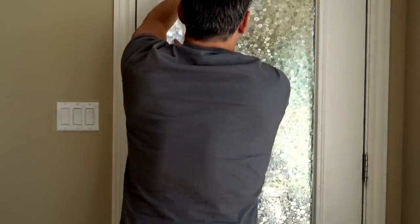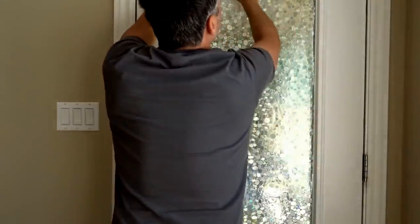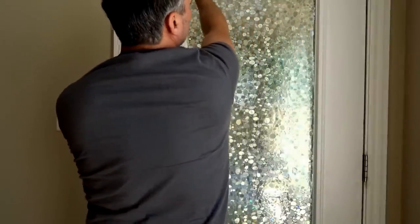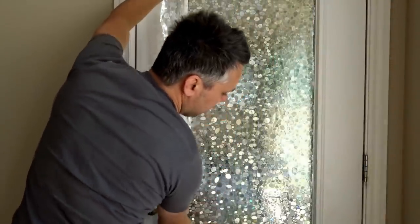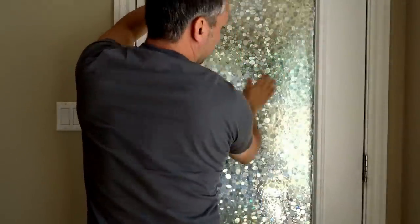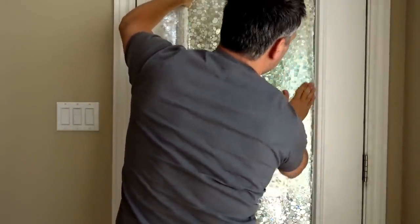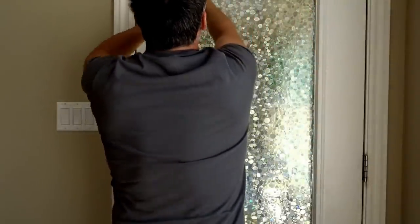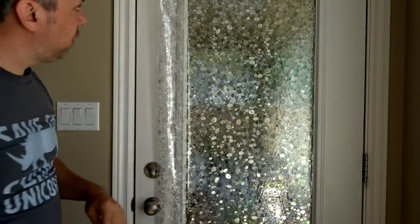That looks pretty good now. Maybe it needed some more soap and water — that might have been part of the problem, or maybe I added too much. There's kind of a fine line. It's sticking pretty good on there. Oh, by the way — you're also going to need a credit card or something like that, some sort of edge, to help push the bubbles out. Do not employ children for this because number one, it's illegal to use children for labor.